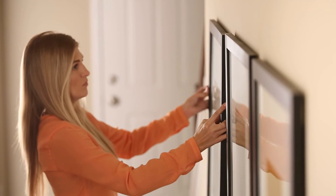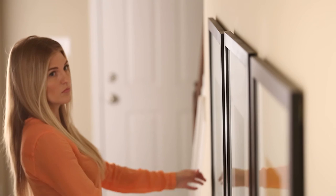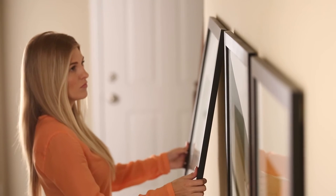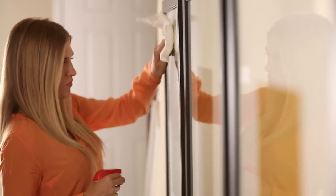Regardless of whether you're hanging a single frame or an entire series, the Beehive picture hangers allow for quick and easy adjustments, making the job simple and stress free. With the Beehive picture hangers, your frames will now be level, equally spaced, and secure. Thanks for hanging around, and we hope you'll agree that the Beehive picture hangers are the smartest picture hangers ever invented.